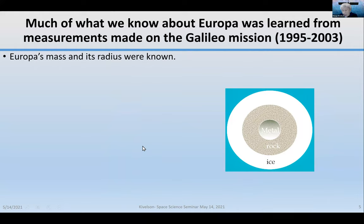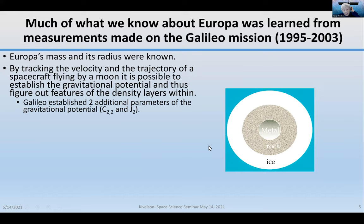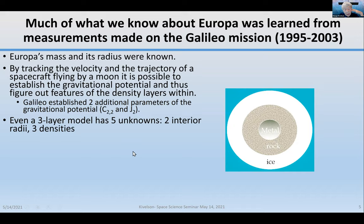Europa's mass and radius were known. By tracking the velocity of the spacecraft as it flies by a moon, it's possible to establish features of the gravitational potential and figure out how the interior might be layered. One assumes a spherical moon with an icy outer shell, a rocky mantle, and a metallic interior. Galileo established two additional parameters of the gravitational potential called C2-2 and J2, which give some idea of asymmetries of this quasi-spherical body.